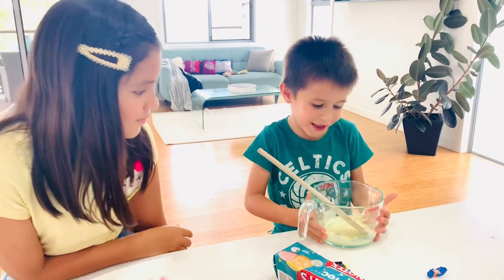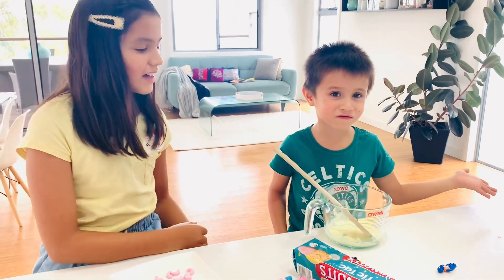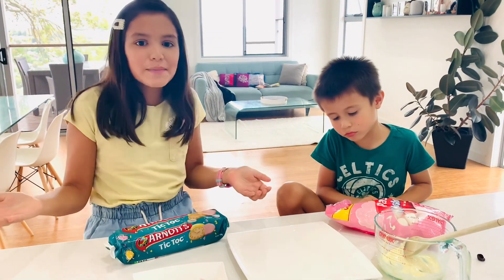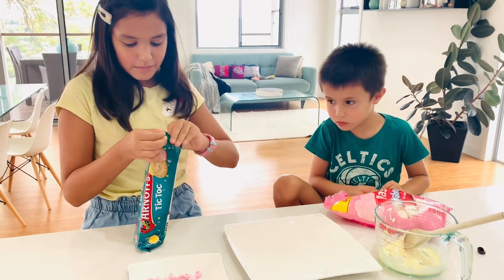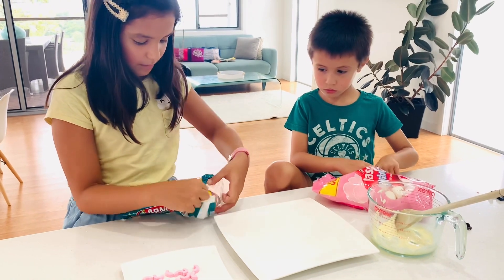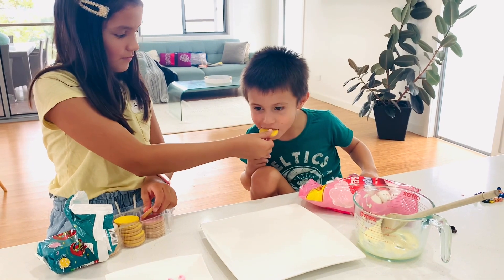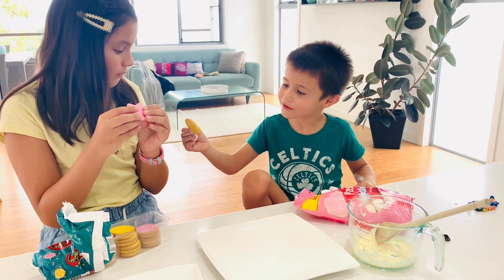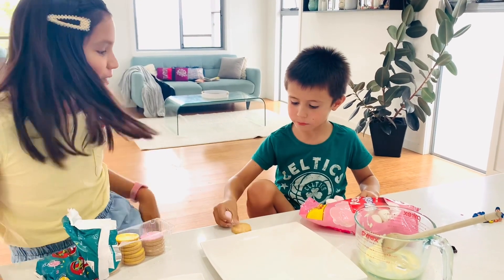Now the chocolate has melted, so we're going to make tick tock teacups — that's awesome, let's do this! And how can we make tick tock teacups without tick tock biscuits? Open them! They have different colors like this. Wow! Do you want to try one? And it's tall. They're so delicious!